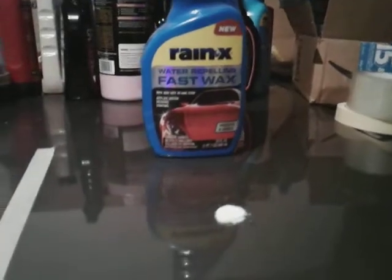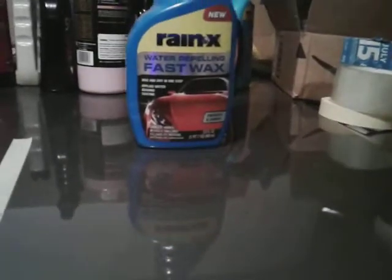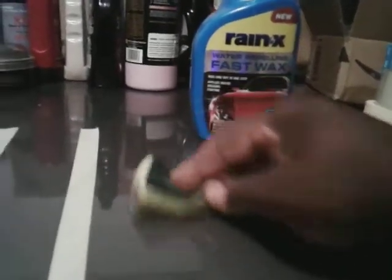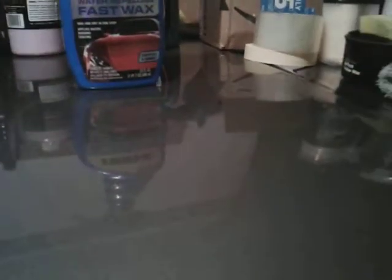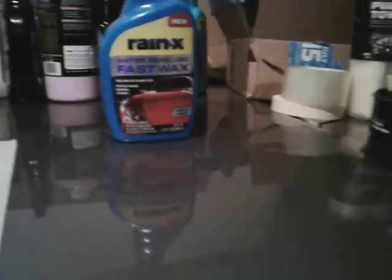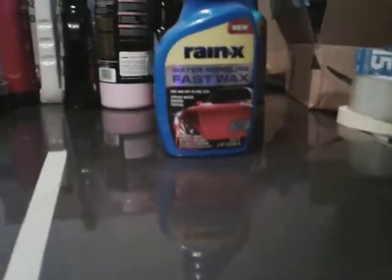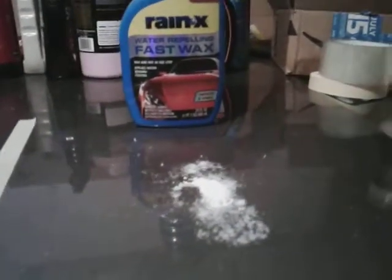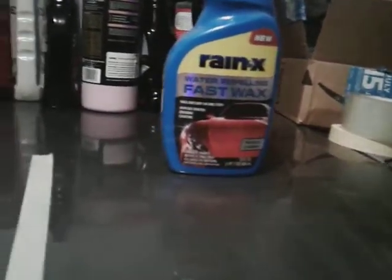You spritz it out like that — see how it's creamy, it's more of a liquid wax. Take your applicator and just spread it around on your car panel. It works great, just spread it around. You buff it back off, let it haze over for a second or two. See how it splatters — just like a liquid wax. Try not to do swirl motions if you can; just take it up and down.